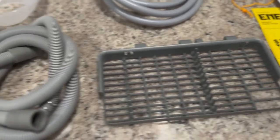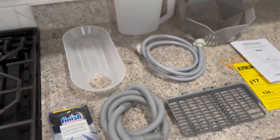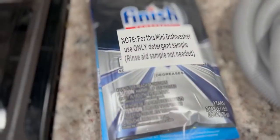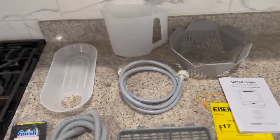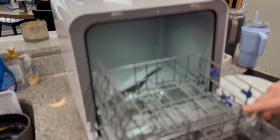That tube right there can actually attach to your sink. However, if you do want to go off the grid or use it in your RV, you can just pour water into the top of it — there's a tank you can fill up and use.